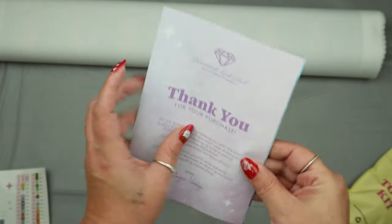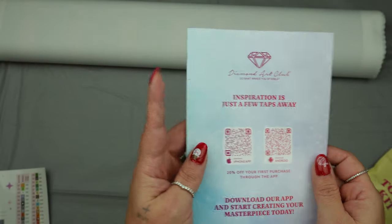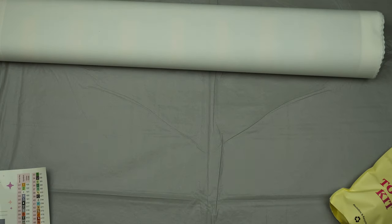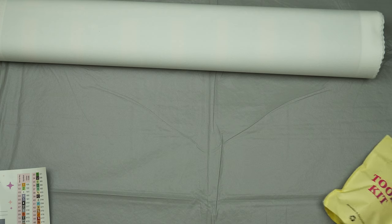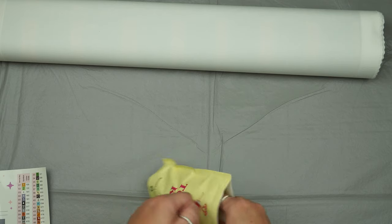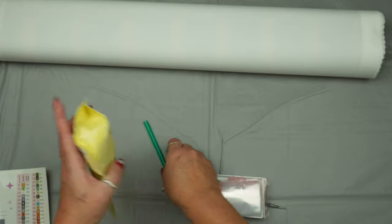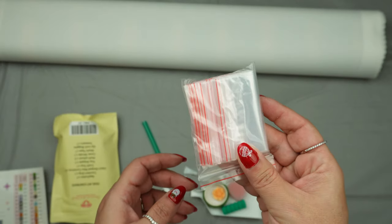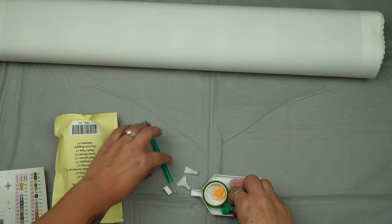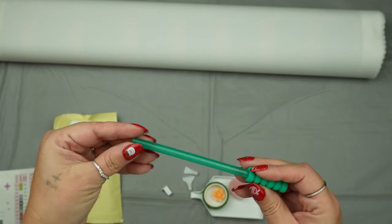We have our 'thank you for your purchase' card with tips, tricks, step-by-step tutorial videos, and app information. Let's get into this toolkit and see what we've got going on. We have a couple of different things: we have our ziplock bags, and we have a green squishy — this is more like a teal. I don't think I've gotten one quite this color before; it's pretty.